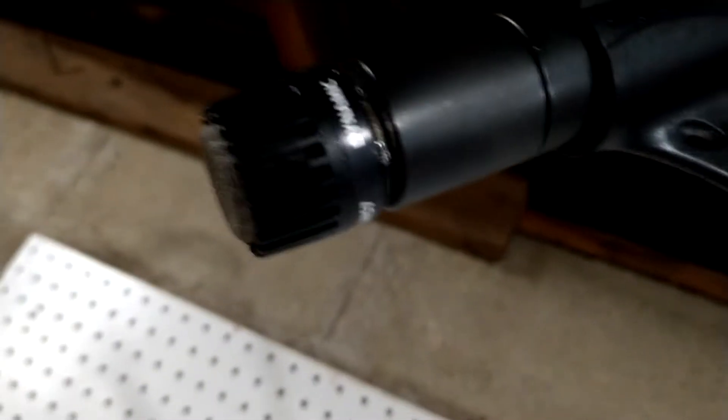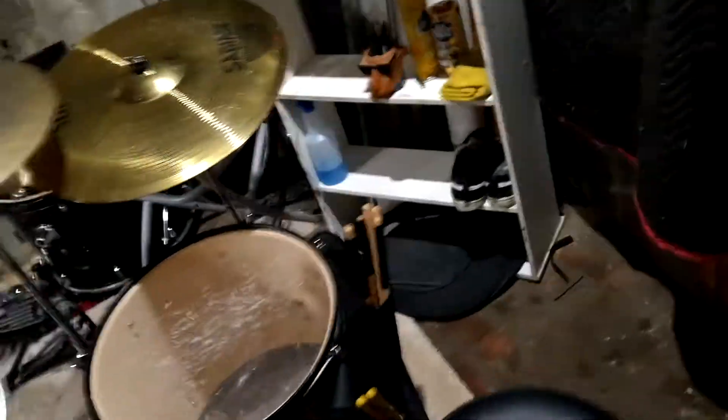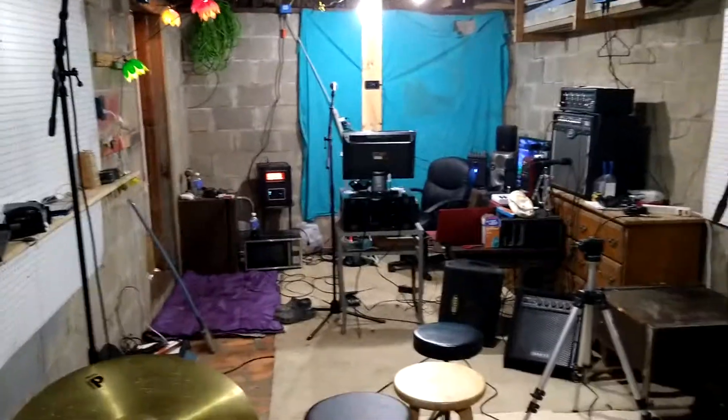This is an SM57 clone, 50 bucks at Guitar Center — works pretty good actually. That is my 57 right there. My vocal mic is a PGA48. This is Kyle's drum kit, and his point of view when we're doing stuff is like this — that's how he sees it.